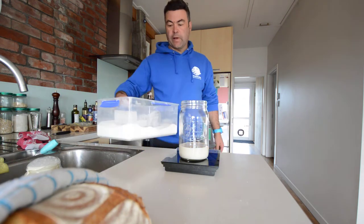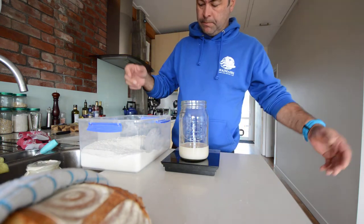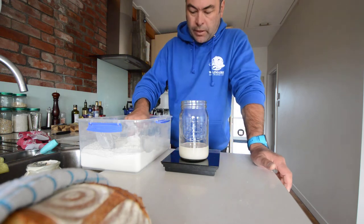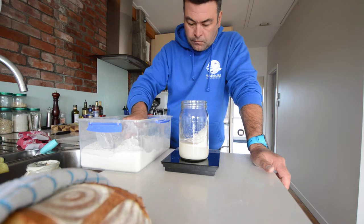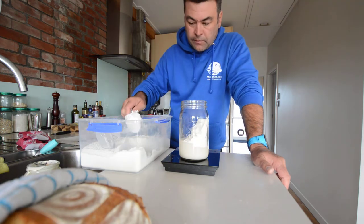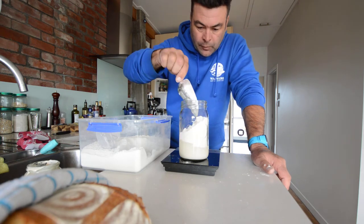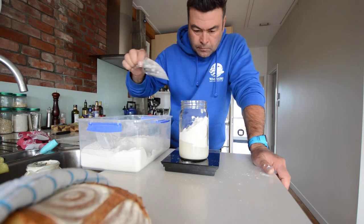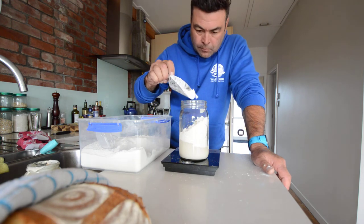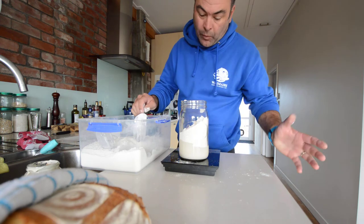Then grab your flour and zero the scale out again. 200 grams of flour — this can be any flour, but I stick with stone ground usually. Be as accurate as you can. About 200 grams, 201 — that's okay.